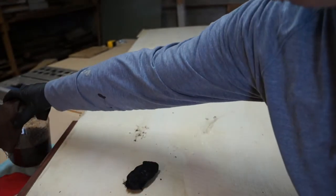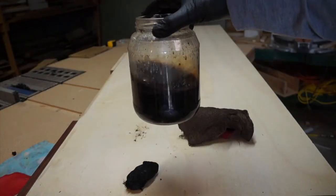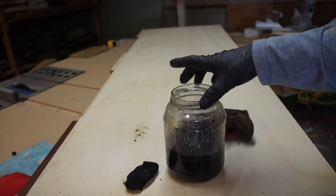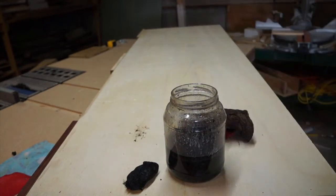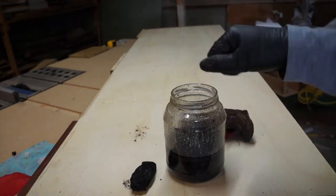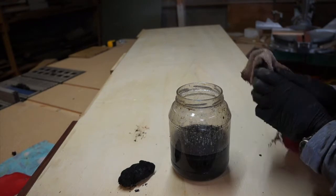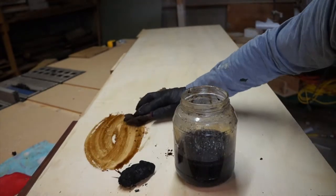I put a bunch of those husks and just mixed them with water. You can do a vinegar base with this as well. This isn't something I'm necessarily storing — it's just for use on this project. I just dump some husks in here, dump some water in here, and mix it up, and then I have this lump here.